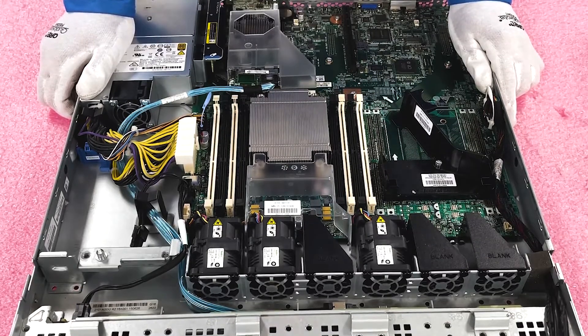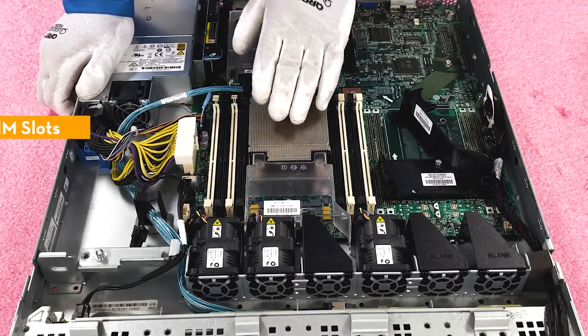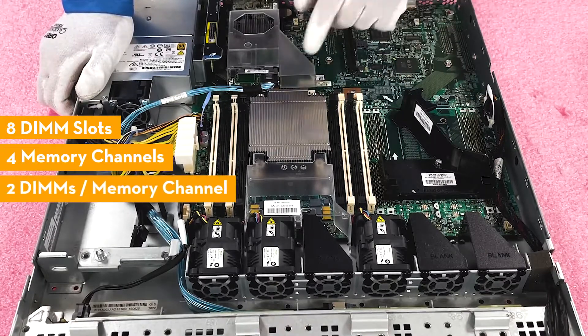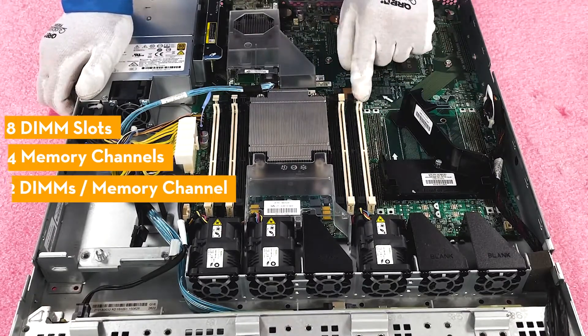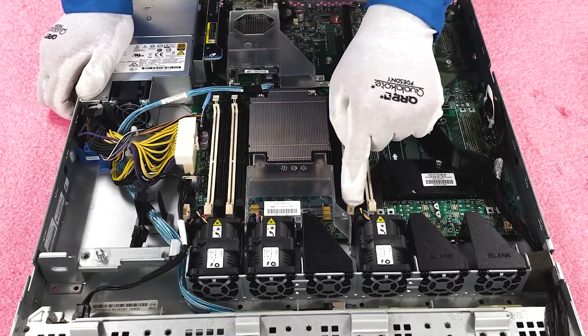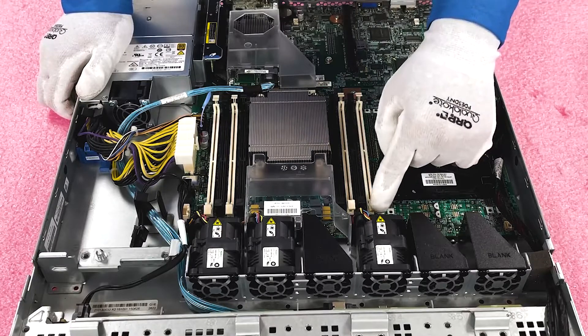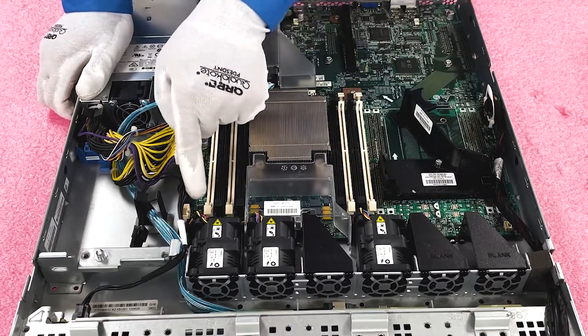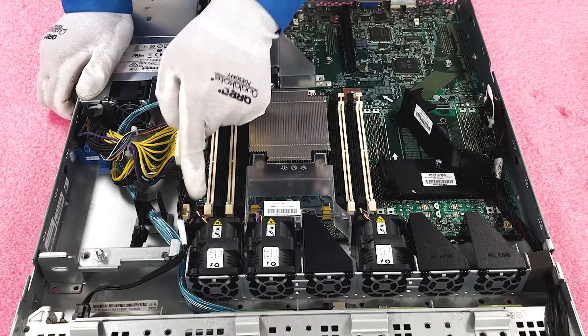Now I wanted to show you the memory channels. As we discussed, there are eight DIMM slots. There are four memory channels, and there are two DIMMs per memory channel. You can tell the start of the channel because it is each one of these white DIMM slots. So the white DIMM slots are the start of the channel — this is A, the very first channel; this is B, the second channel; coming back to the outside, this is C; and this is D.